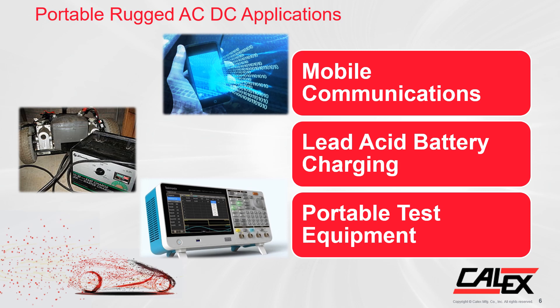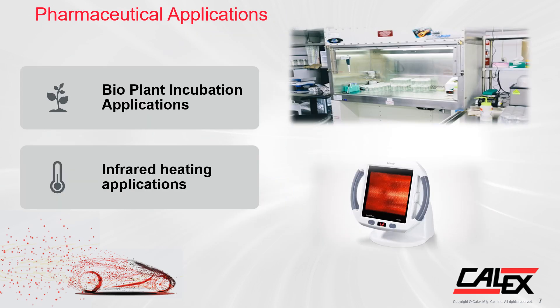The IP67 sealed enclosure mentioned earlier makes the IHC perfect for rugged applications such as mobile communication, lead acid battery charging, or portable test equipment. The IHC 600 watt is also great for pharmaceutical applications such as bio plant incubation applications and infrared heating applications.